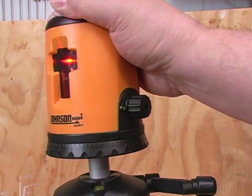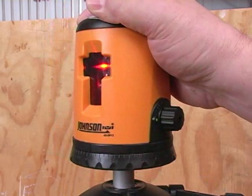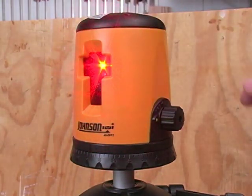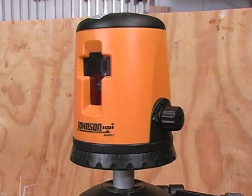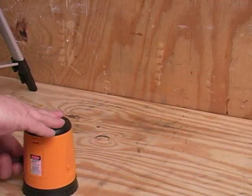If the laser light flashes, it means that the unit is more than 6 degrees from level. When the laser light is steady, it means that the pendulum mechanism was able to level it. This unit always shoots the crossed lasers.